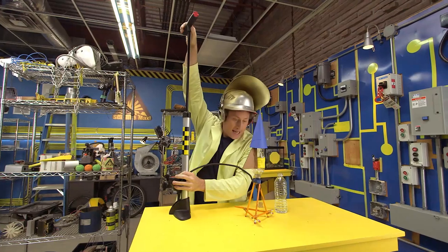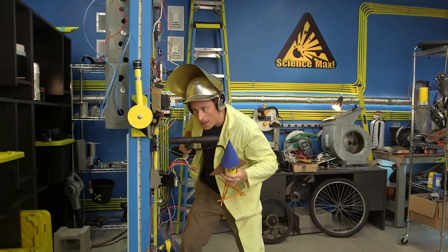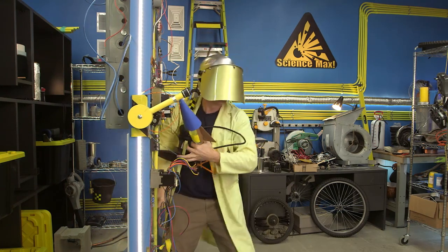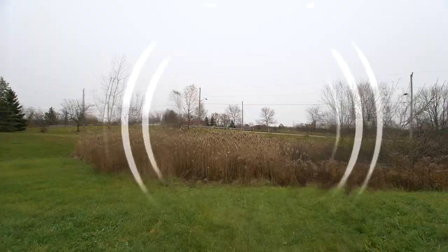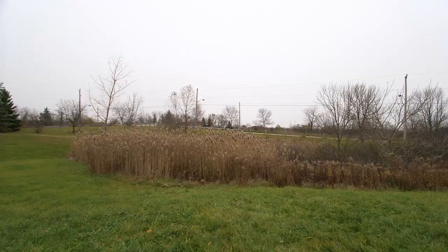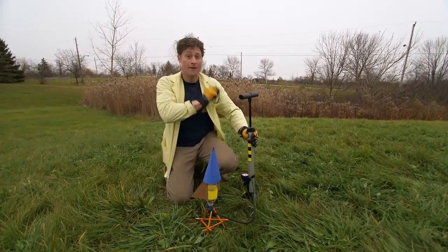Rocketry really isn't something you should do indoors. Come on. Hey, this was supposed to be a field. It's in my shoe. This will do nicely. Now, don't forget to do this with an adult, and don't forget your safety glasses.